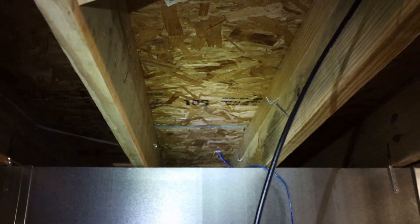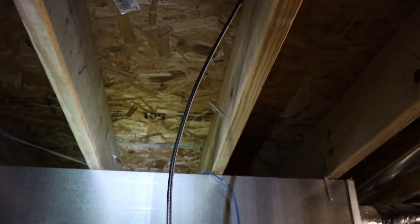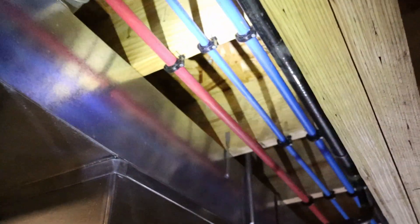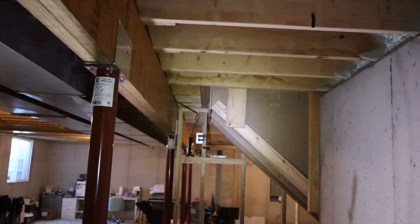All right, we got it through. You probably can't see too well from here, but I want to go through that way, so I'll come through this stuff and drill a bunch of holes through this to get to the shelf.